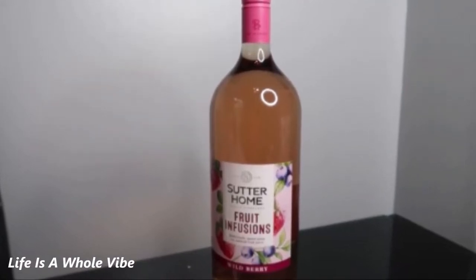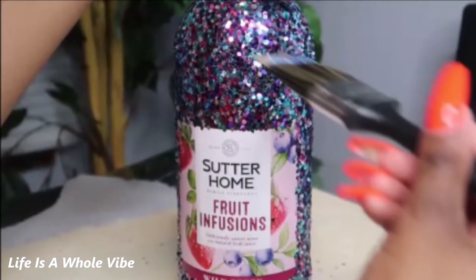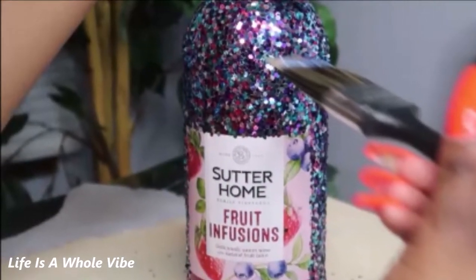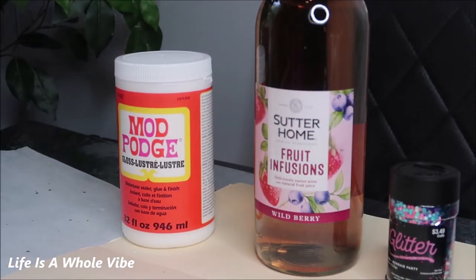If you'd like to see how I'm going to transform this ordinary bottle of wine into this lovely sparkly beautiful housewarming gift bottle of wine, keep watching this video. Hey YouTube, so today I am going to be adding some glitter to this lovely pink bottle.